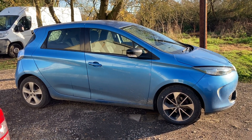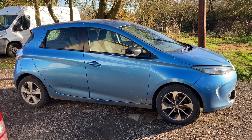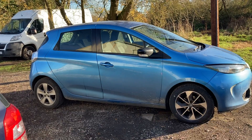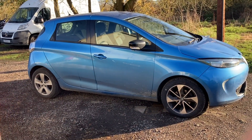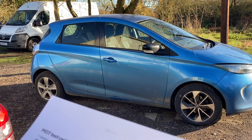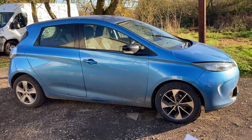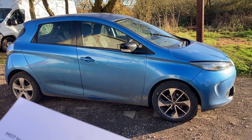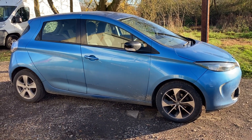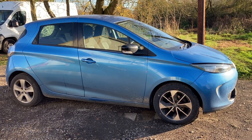It also needs air con re-gassing. In terms of vehicle function, I need to do some more testing. You'll also notice it's got different wheels on it - these are the original wheels from the car and I quite like them so I put them on. It needed a new tyre, so I had the new tyre fitted on the original wheels and I just need to get them swapped over so they all match.